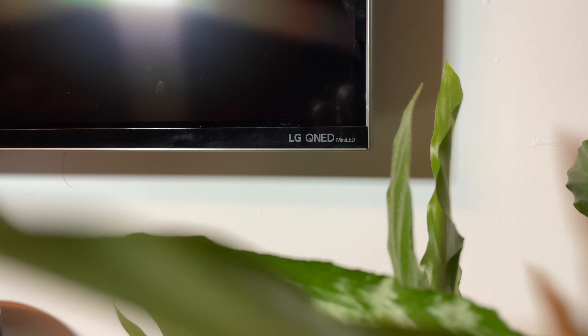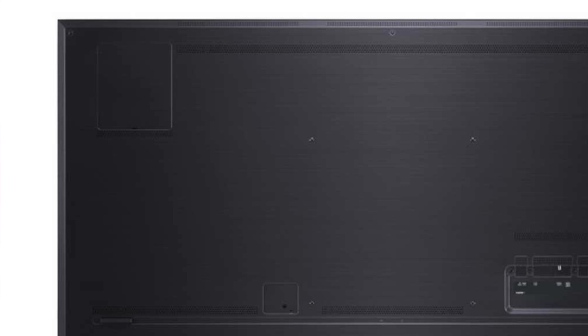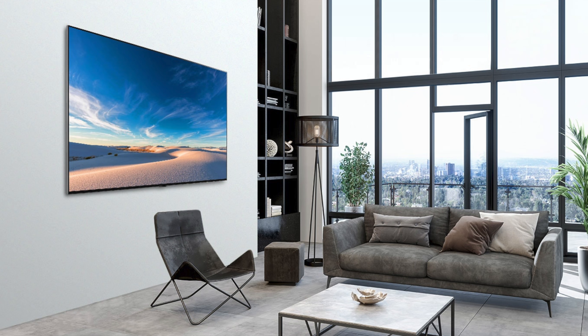What is QNED? Well the QNED 99 is a mini LED display, differing from conventional edge-lit and full-array LED TVs. It is basically a full-array LED TV with just a lot more and a lot smaller LEDs.